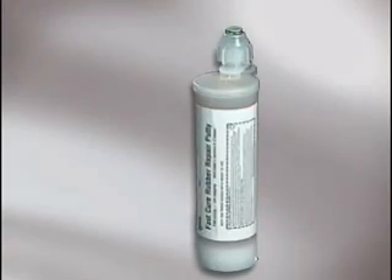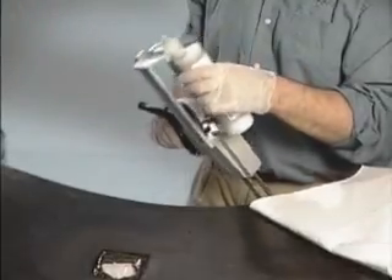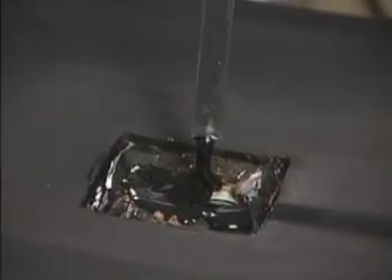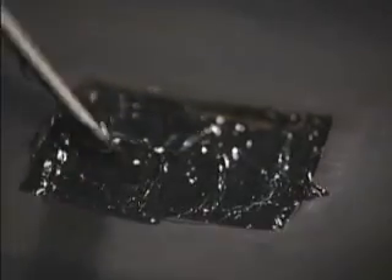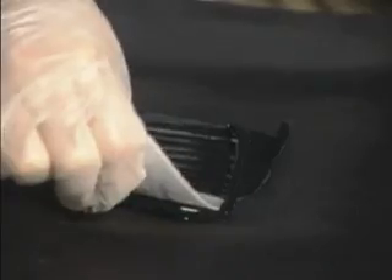Attach duct tape to the back of the belt, covering the damaged area to prevent the Flexane from falling through. Apply Flexane Fast Cure Putty from the 400 milliliter cartridge. Working time is about 8 minutes. Build the material up to the plane of the belt. The belt will be ready to return to normal use in 90 minutes.